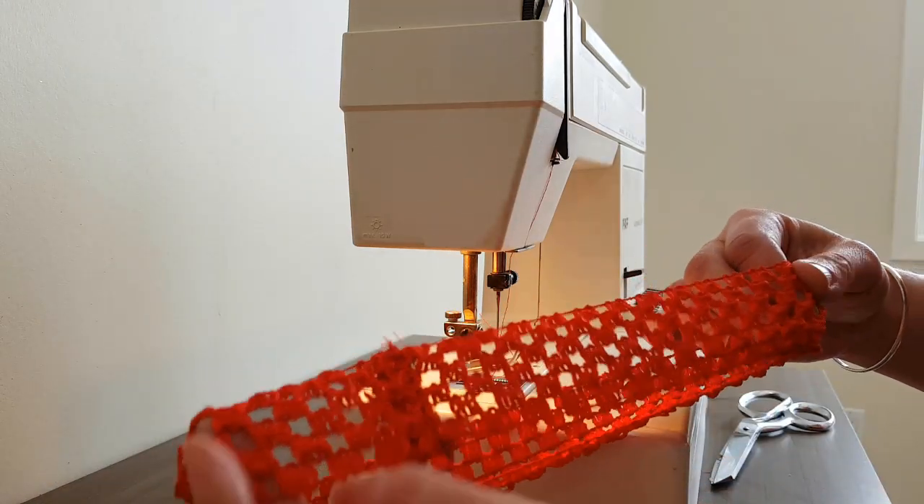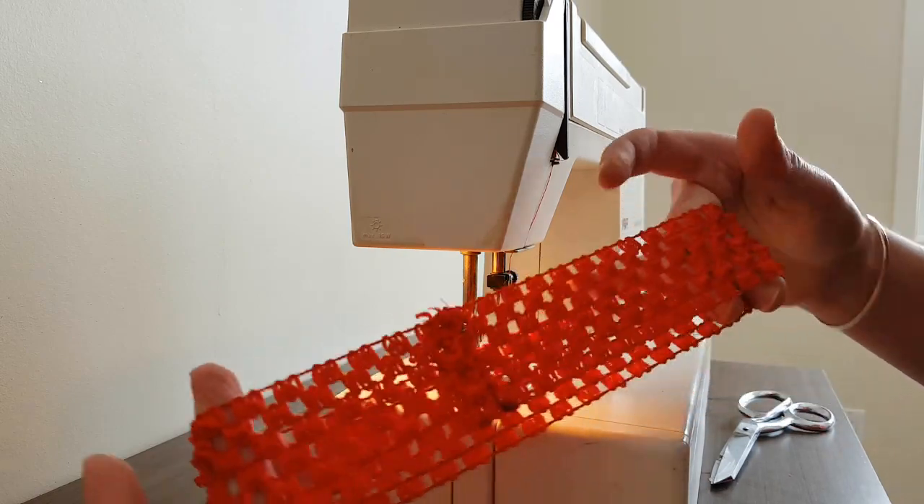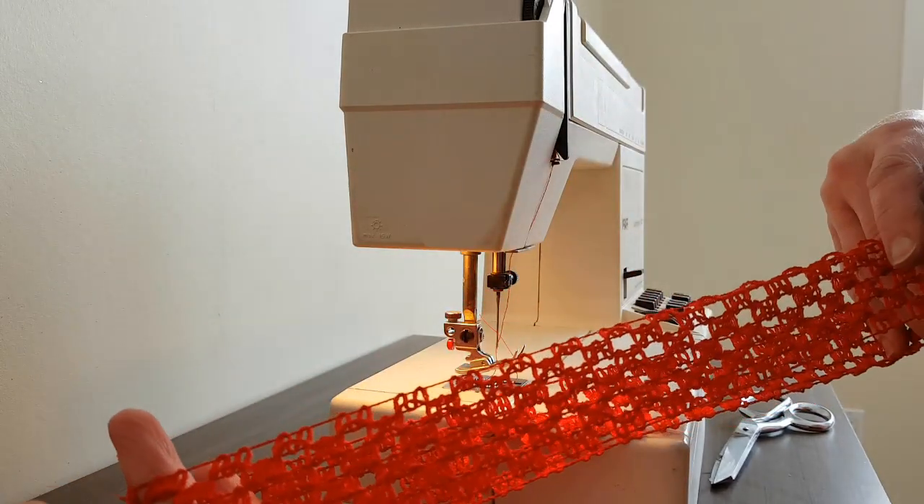Now you can see that it's sewn and I've top-stitched it to reinforce it. And there you go — that's our waistband. Simple as can be.